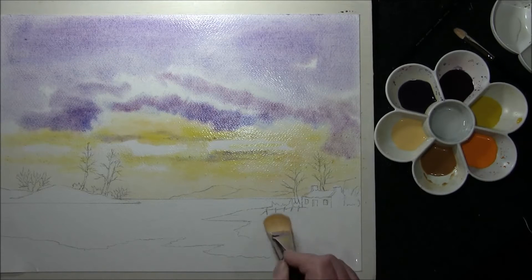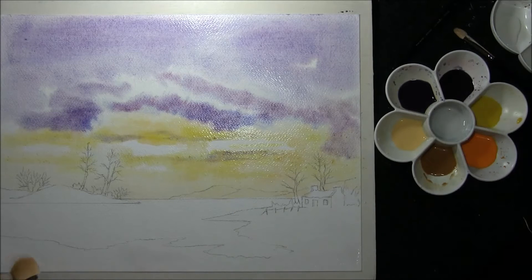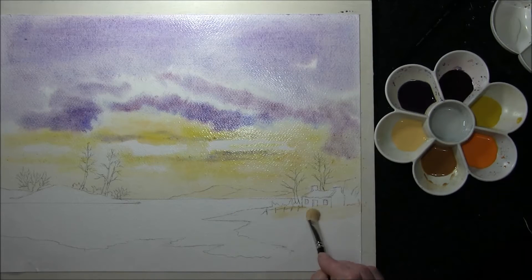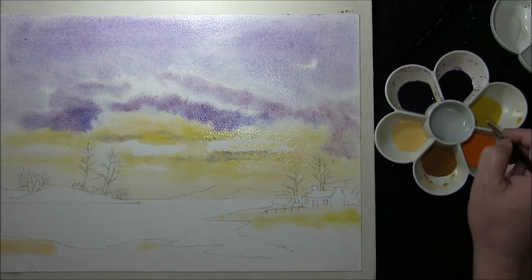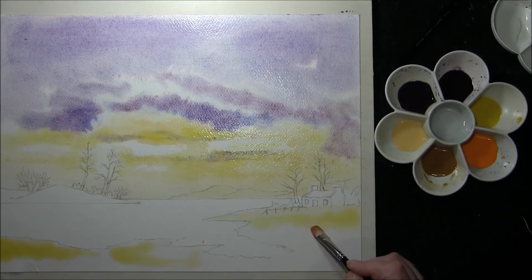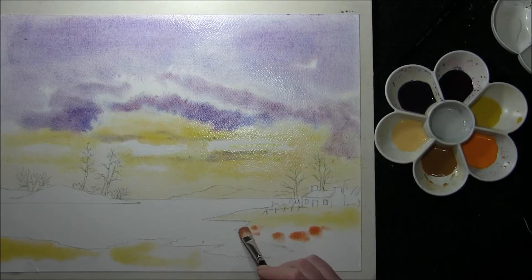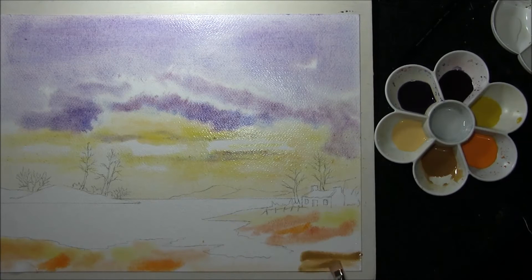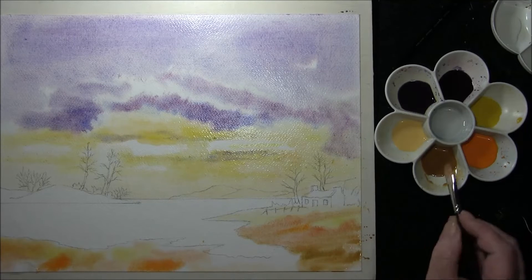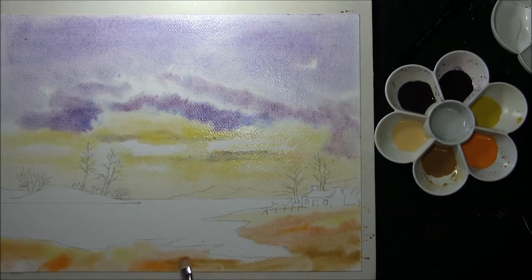While we're here we can just come down to the land and re-wet the whole land area. Just a little drop of Naples Yellow, same with Cadmium Yellow Light and Yellow Ochre. This is just a tiny bit of light red.